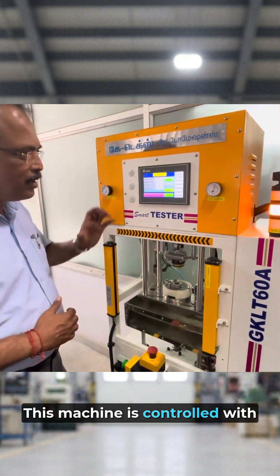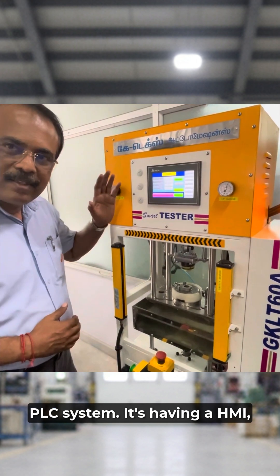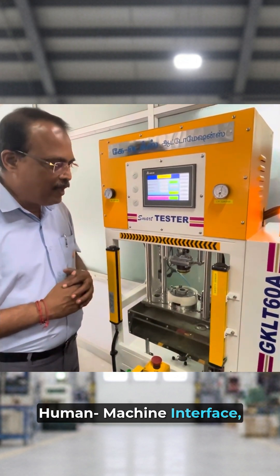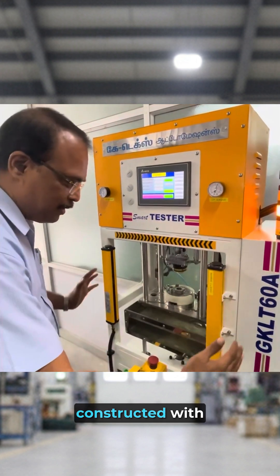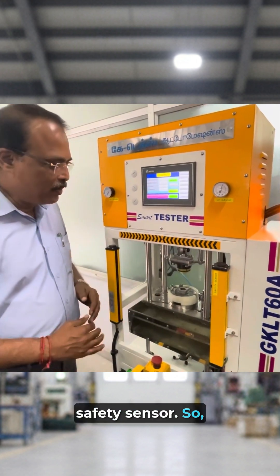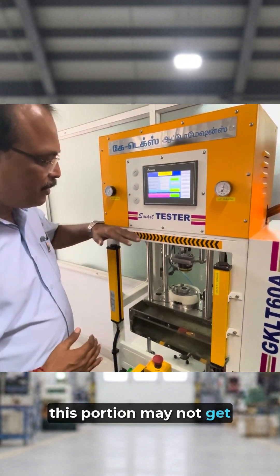This machine is controlled with a PLC system. It is having an HMI — human machine interface. It is completely constructed with safety sensors, so this portion may not be hitting the head.